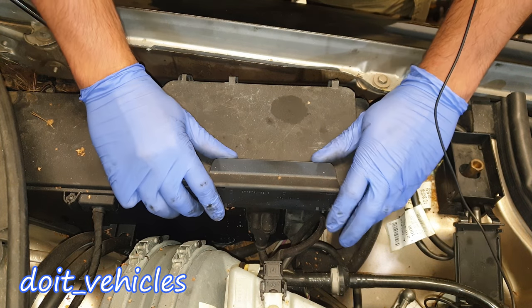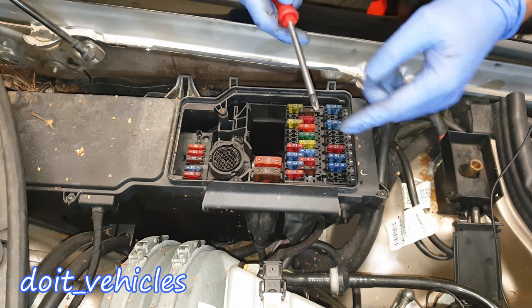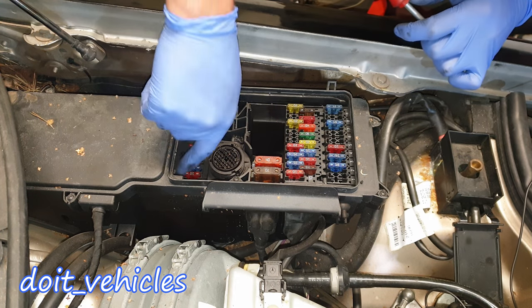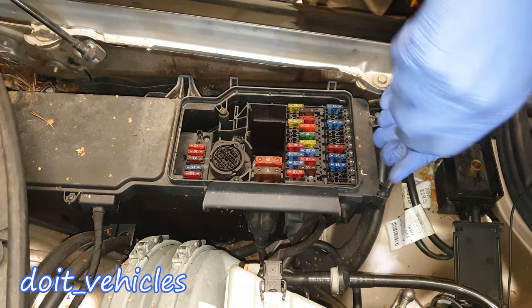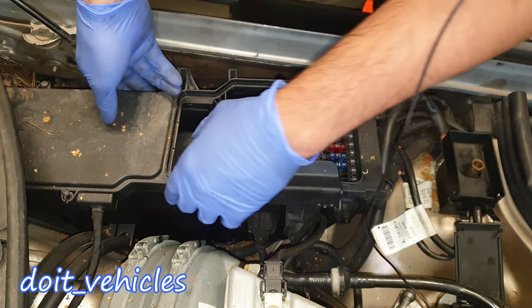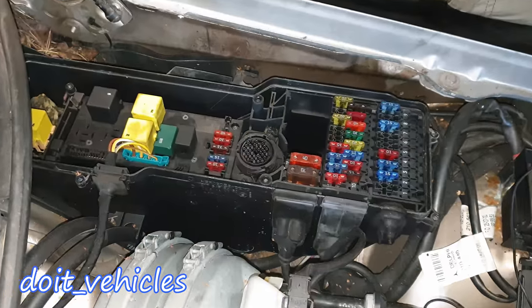Let's remove this cap. With the screwdriver in cross, you've got 6 bolts around this cover so you can get access to the relays under here. Let's zoom in a little bit.